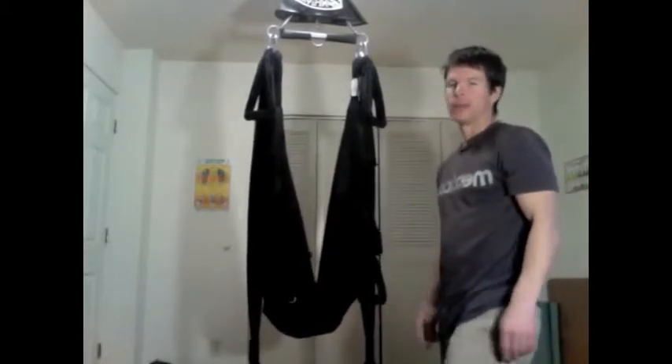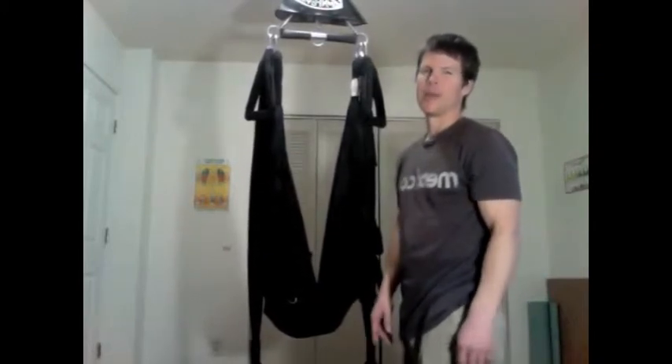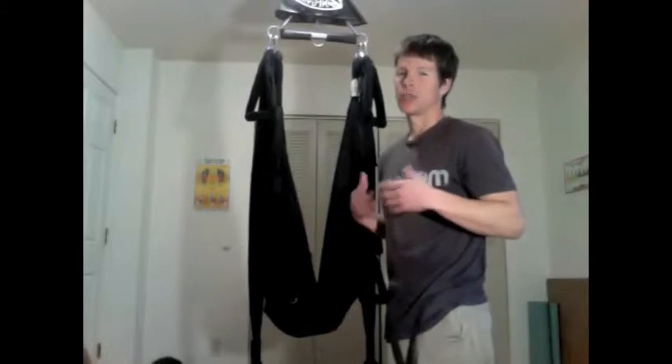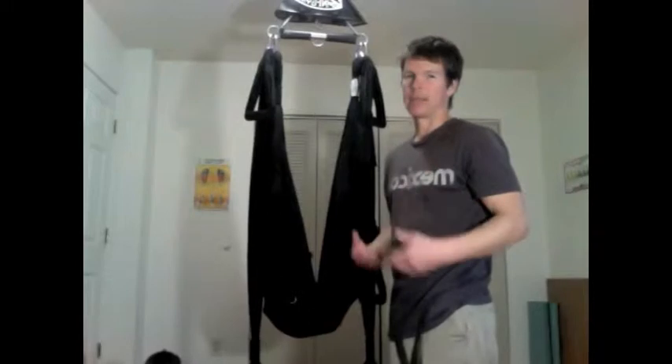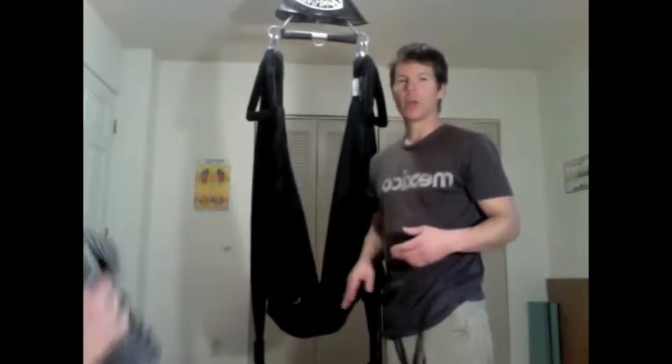Hello and welcome to another episode of the Organic Adventure Show and Natural Living Reviews. I am your host, Cy Rodriguez, and today we are going to do an update to the Yoga Swing Chronicles. I'm going to be showing you beginner to advanced heart-opening stretches that will also strengthen your arms, shoulders, and chest, from the very basic all the way to a very advanced way to do it.